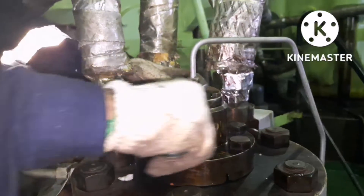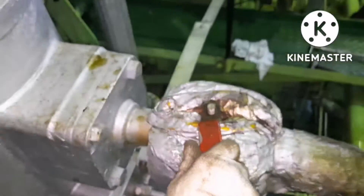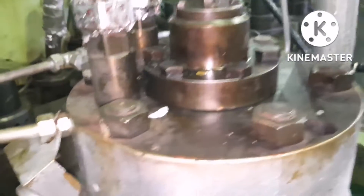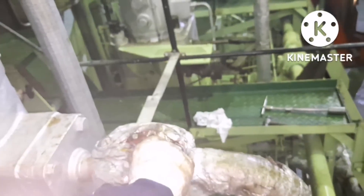Once we are done with the job, the connections have to be made. Open the fuel oil inlet valve very slowly, then open the drain valve very little and ensure the fuel oil is coming out from the drain pipe without any air. The system should be completely free of air. Once the fuel oil starts coming out without any air, close the drain valve fully and open the fuel oil inlet valve completely.